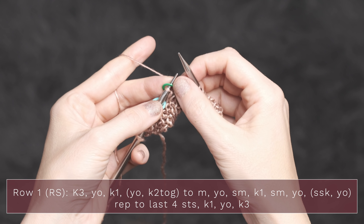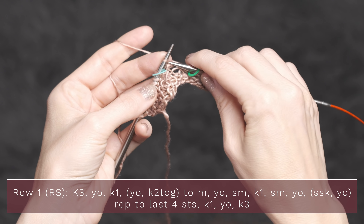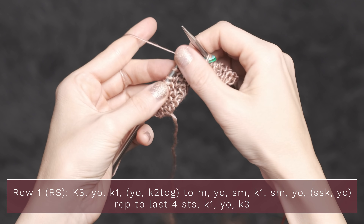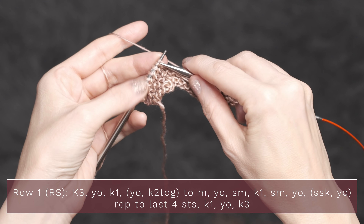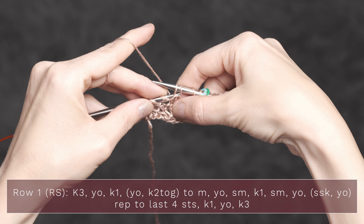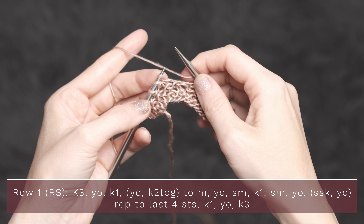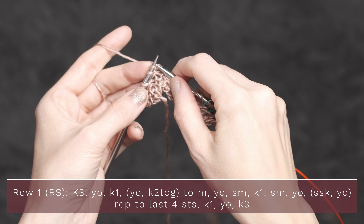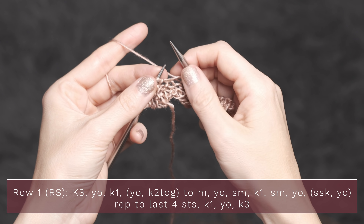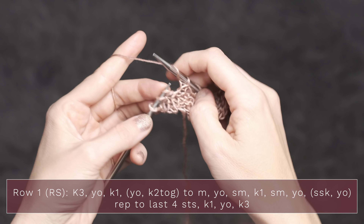When you come up to that first marker, you're going to work a yarn over and then slip your marker. Then that middle stitch, you're going to knit it. Slip that next marker onto your right needle and then yarn over. Now you're going to repeat slip, slip, knit, yarn over. So slip, slip — insert your left needle into those two stitches and knit them. Work a yarn over and then do that again: slip, slip, knit — insert your left needle into those two stitches and knit them together. Then a yarn over. Repeat that all the way across until you have four stitches left, then work a knit one, a yarn over, and a knit three.